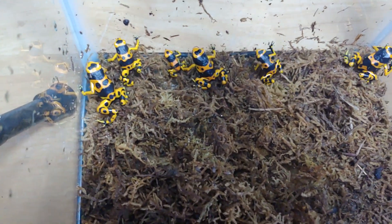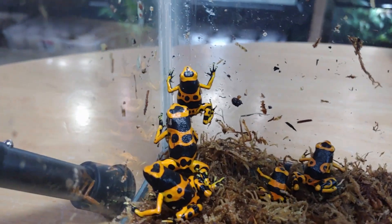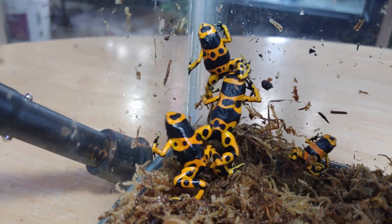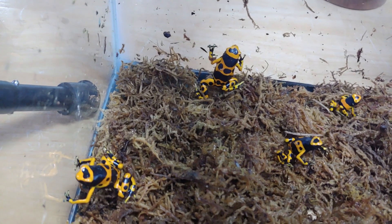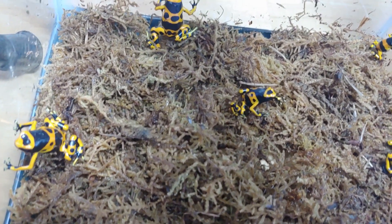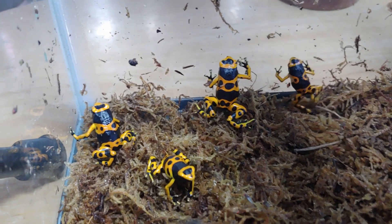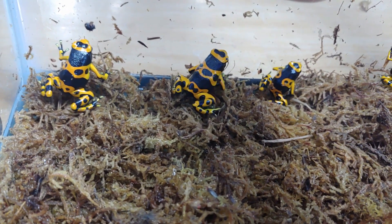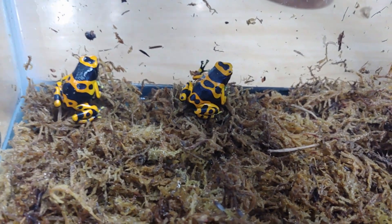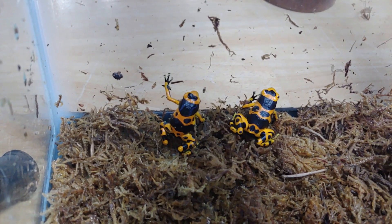There are a few different morphs or localities of these guys. The ones I have came in as one of the early imports so there's not really any location data. I also have a pair of the Guyana yellows, a more recent import brought in from Guyana in the last few years. There are some others like the blue footed, though it's unclear whether that's actually a wild morph or something line bred in captivity. There's also the fine spot variety, which I think are really cool — I'd like to get some of those. But in terms of care, they're all going to be pretty much exactly the same.